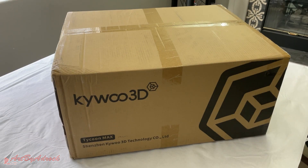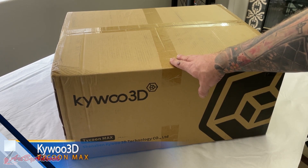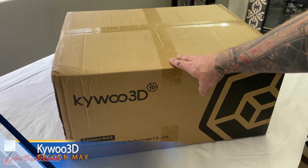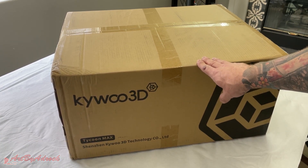Ladies and gentlemen, welcome back to my channel. Recently I got sent this KaiWu Tycoon Max 3D printer, so today we're going to take a look at this — let's get it unboxed, see what's inside, and test this puppy out.